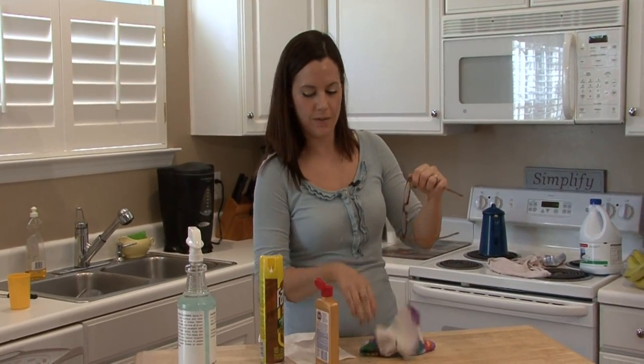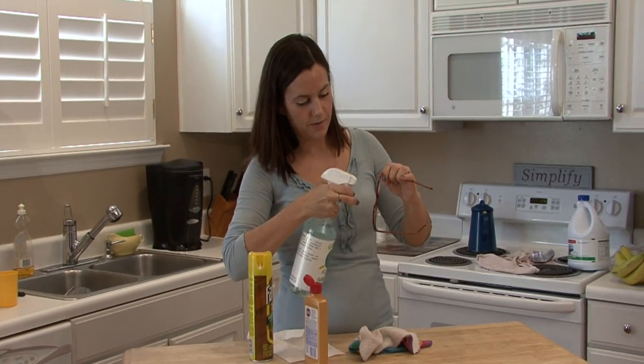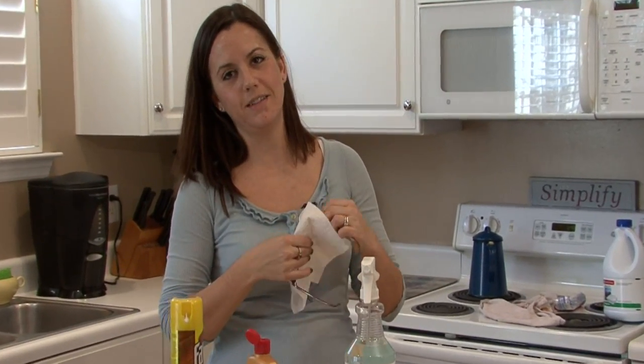I'm Rachel Etuzis, and that is how you clean plastic eyeglass lenses.